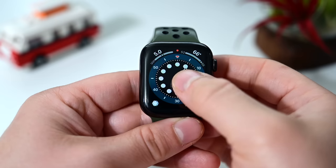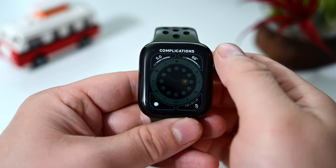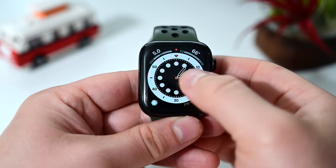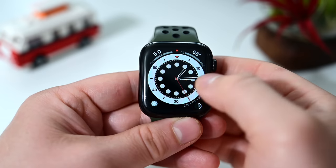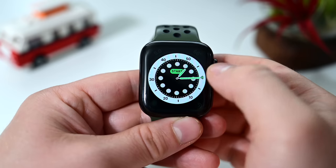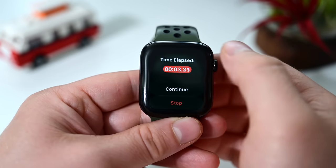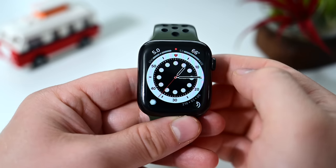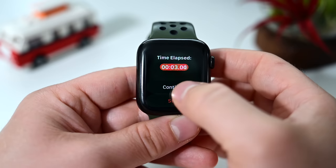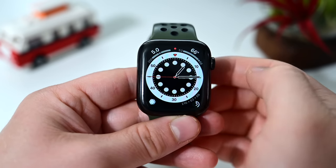Our second-to-last new watch face is called Count Up. There are a ton of colors to choose from, complications around the edge, and you can toggle the date in the center on or off. What's unique about Count Up is that you can tap the watch face and tap Start to begin counting up, like a mini stopwatch. It's very easy to start and stop, so if you need to keep track of elapsed time it's right there on your watch face.